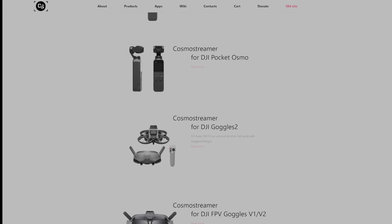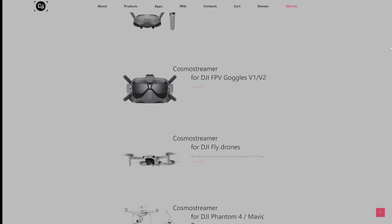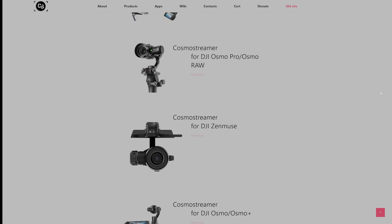Cosmo Streamer actually existed before the DJI V2 Goggles and the Goggles 2. It has been a project designed to get video out of DJI devices for a long time. In the past, the devices were things like the DJI Pocket 2, the DJI Pocket Osmo, and so forth. But when the V2 Goggles and then the Goggles 2 and Integra came out, the Cosmo Streamer team went to work. And as far as I know, they're the only ones who have made it possible to do this.